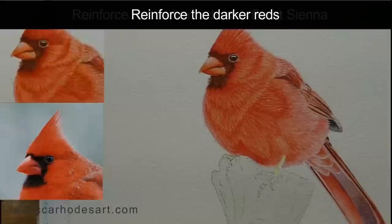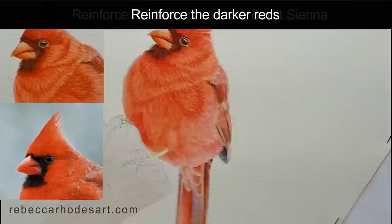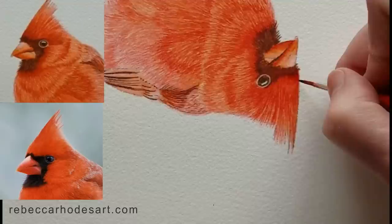What I'm going to do is go back in and reinforce the darker reds — the reds that indicate where curve and shadow is happening, such as right here. I wanted to create the impression of a curve coming out of the black shape because I think the head is curving here.